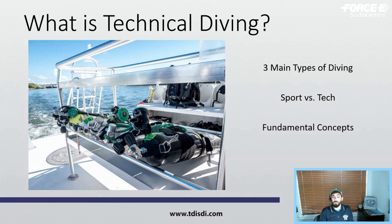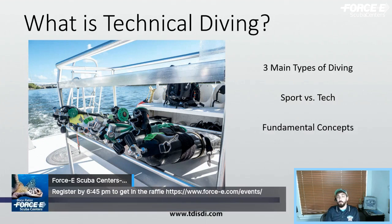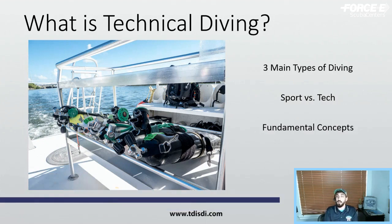Reviewing the physics and physiology: as we dive, our bodies take on nitrogen we can't do much with, and we have to off-gas it before reaching the surface. With sport diving, we ascend directly to the surface with a safety stop as a precautionary measure. With technical diving, we stay deeper or longer, so on the way up we have mandatory decompression stops — scheduled stops at certain depths and times — to release that extra nitrogen before reaching the surface.